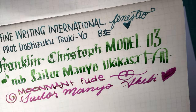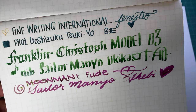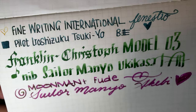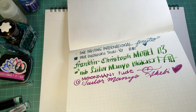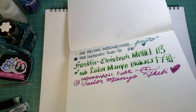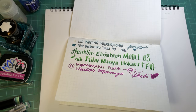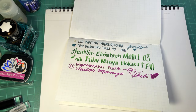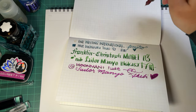No feathering, no bleed through, very little show through. I might need to get a new light soon. Let me unplug this - there we go. Let's do a flex nib - this one's a bit run dry so I need to get it going a bit. There we go.